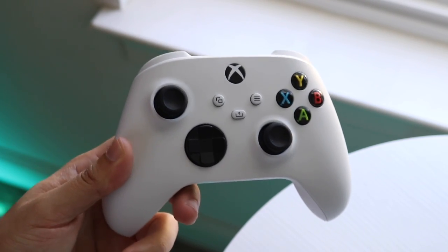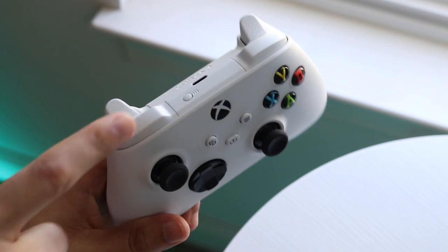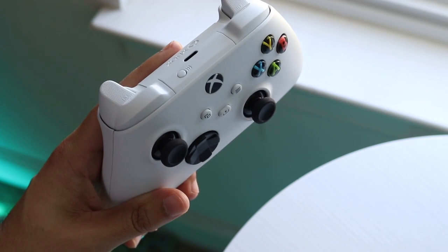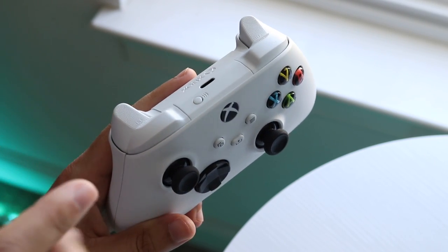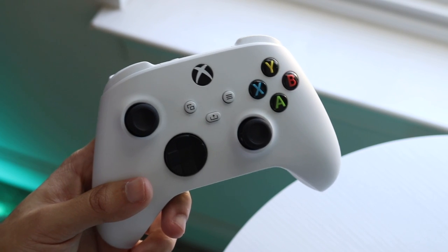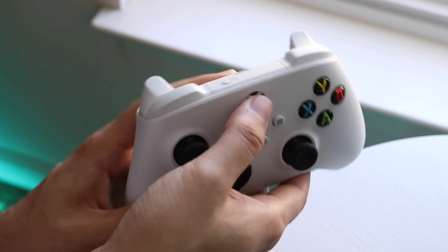What you want to do is hold down this guide button right here, as well as holding the pairing button right up there. You'll basically be pressing both buttons at the same time, and you'll see the guide button start blinking at you.